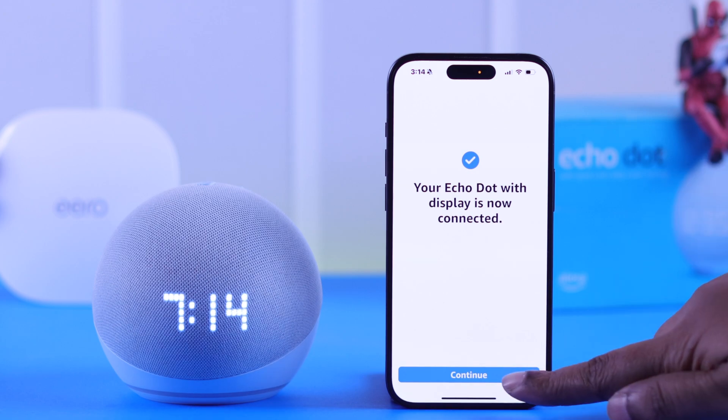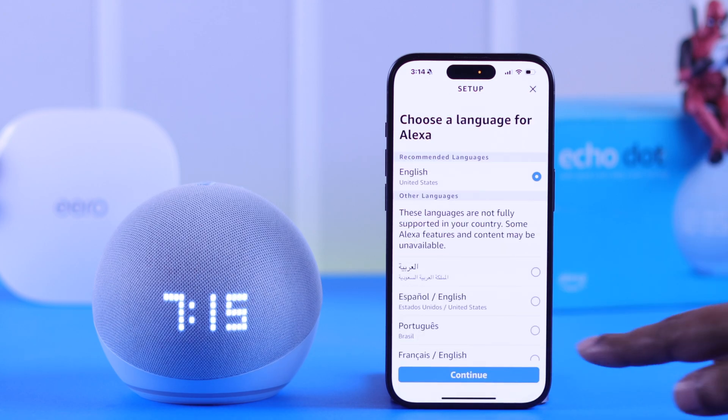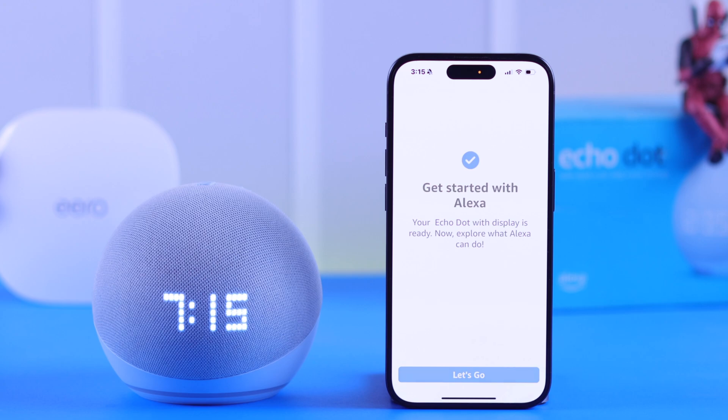On your Echo Dot clock, just go ahead, press Continue, and then follow the prompts to finish setting up your Echo again.